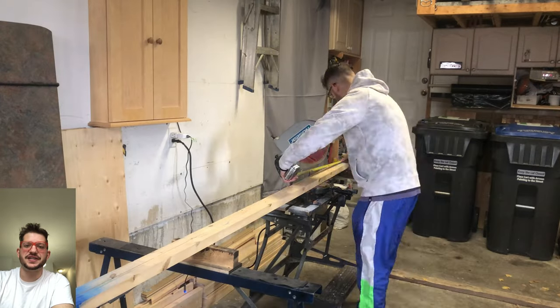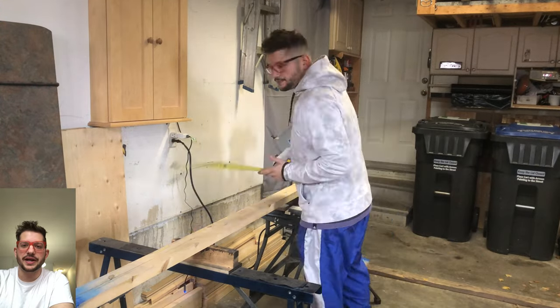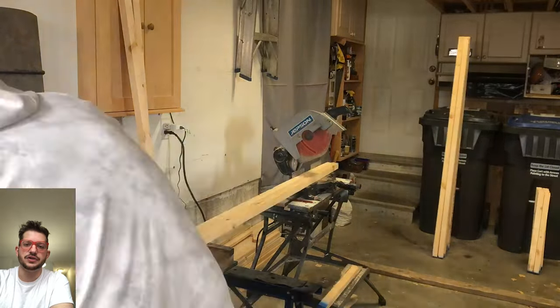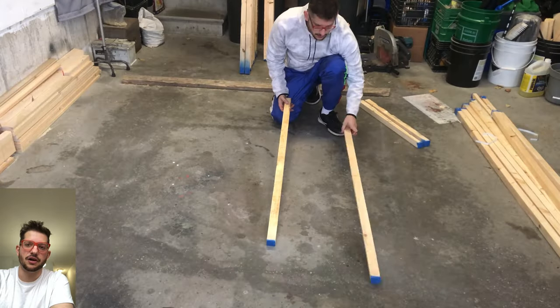In today's episode, we are building two by six foot acoustic panels. We are starting with our two by two by eight square lumber. I'm just marking out my two foot sections and all of my six foot sections. To keep everything consistent, I'm using one two foot to be my template to cut all the two foot sections, and one six foot to be my template to cut all of the six foot.